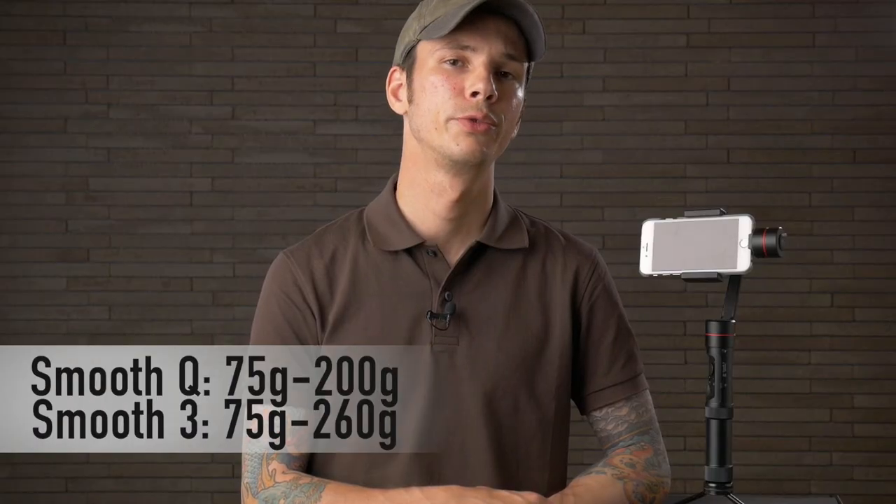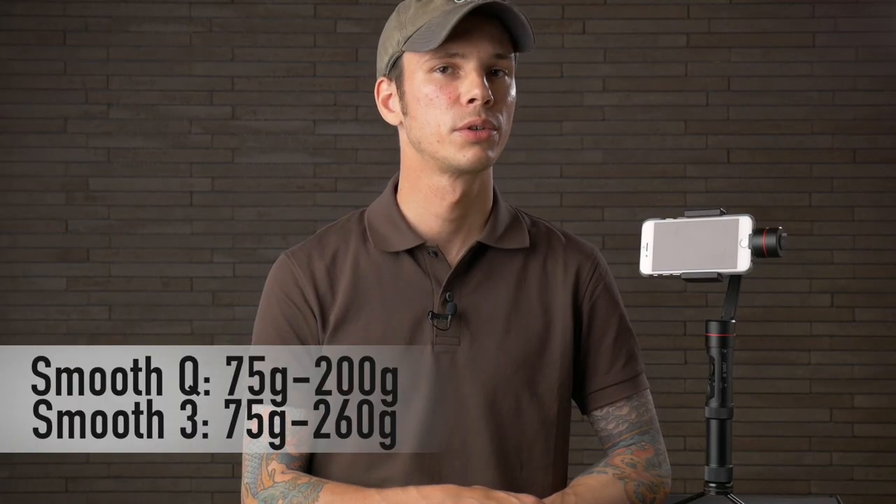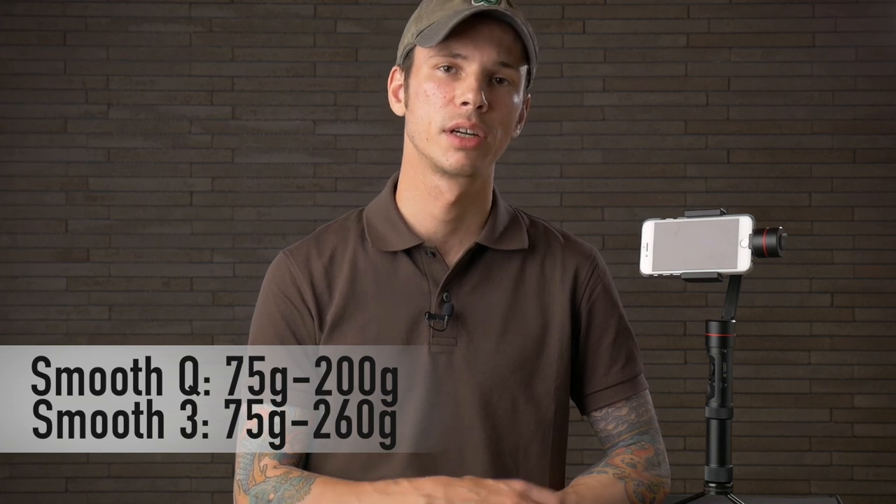The weight capacity has also been improved over the Smooth Q, so it should be able to hold pretty much any smartphone currently on the market. The improved weight capacity also means you should be able to attach additional lenses or microphones and things like that, up to a reasonable amount of weight.